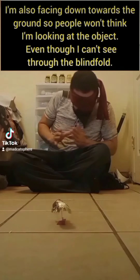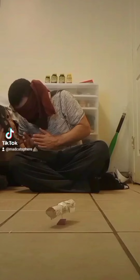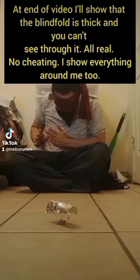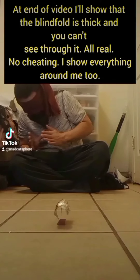It's going to be a little bit wider here. I'm also going to show everything around me at the end of the video, and show that my blindfold is thick and that you can't see through it by holding it up in the light. It's moving in opposite directions of me.